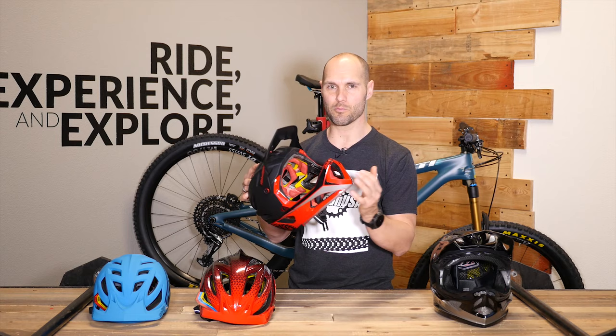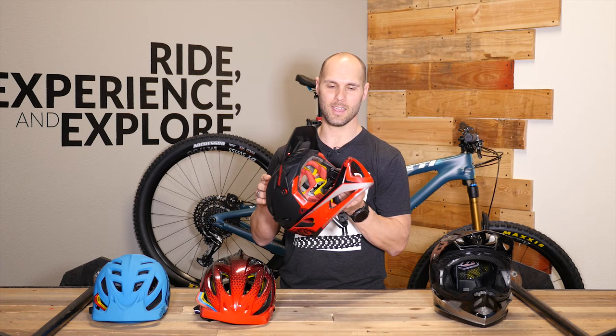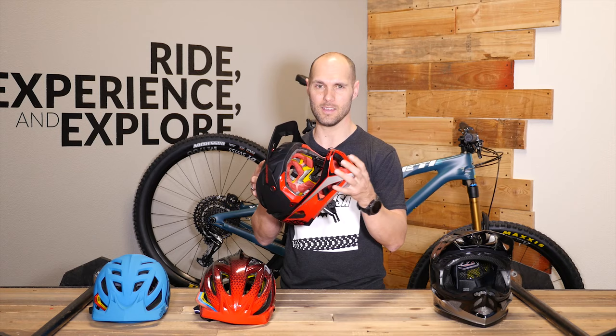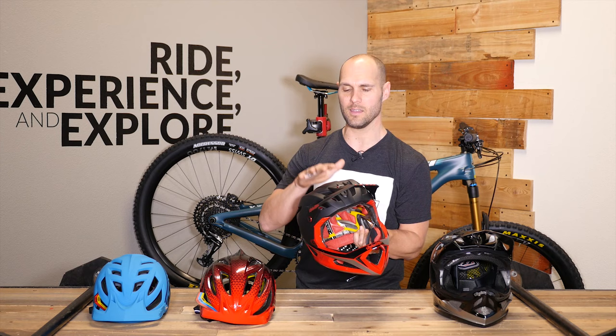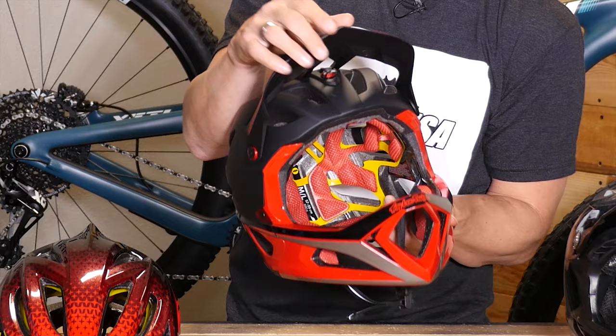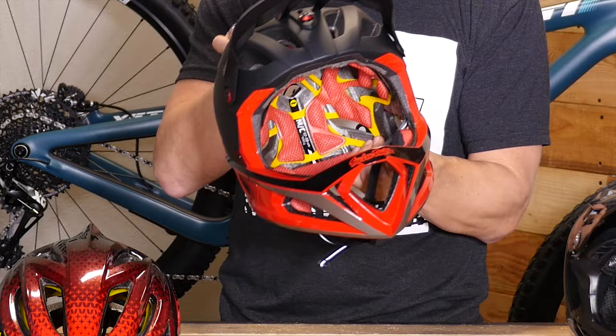This is a reinforced chin bar and it's actually made up of EPP foam, which means it can actually survive multiple impacts. So if you take a wreck and this part hits the ground, you are likely going to be able to keep riding in this helmet. Similar to what we saw on the A2, we have an EPP and EPS dual-density shell for both slow-speed and high-speed impacts. We also have breakaway aluminum hardware for this visor, and you have a huge amount of adjustment in the visor to make room for goggles — store them up while you're climbing and pop them back down as soon as you hit the descents.